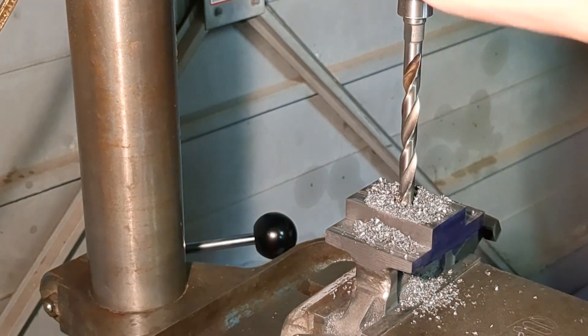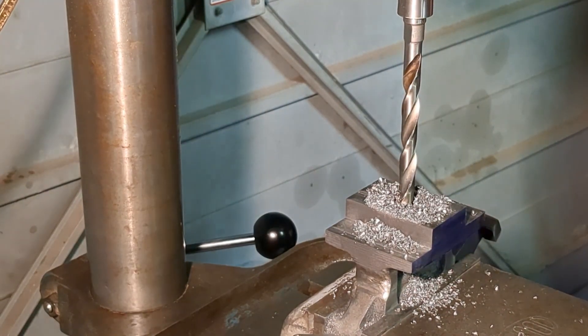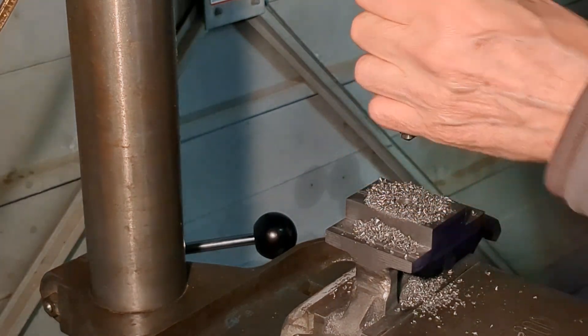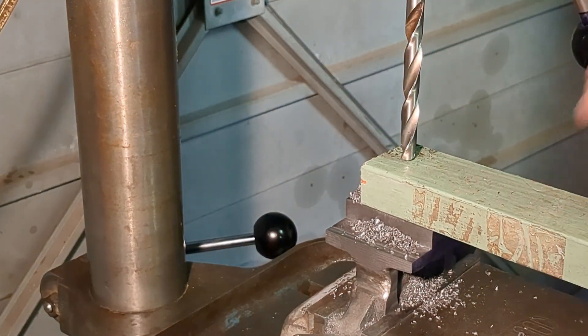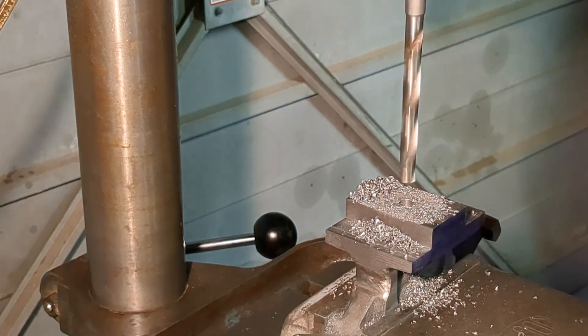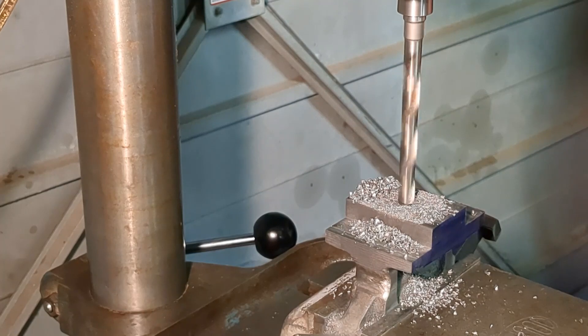I had a bit of a problem with my Morse taper drill — when it caught the corner of the work it pulled it down and then disengaged. I had to put a piece of wood underneath and press it into place, and then the second time around there was no problem.